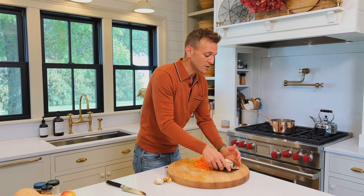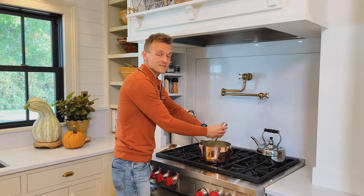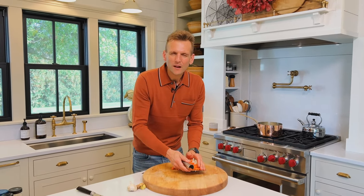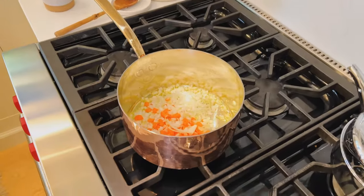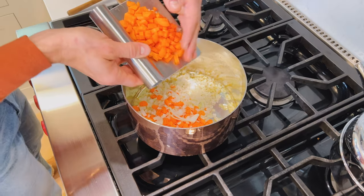We're going to take the onion and carrot that we have chopped and add them to a saucepan with butter that we're going to build the whole soup in. The reason I use butter is it has a richer, rounded-out flavor. Oil doesn't necessarily add a lot of flavor, but this butter is going to add a beautiful flavor to it. We're going to let these sauté for a while and then build on that.